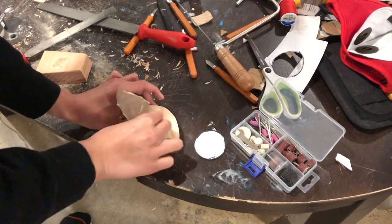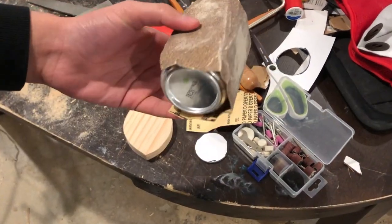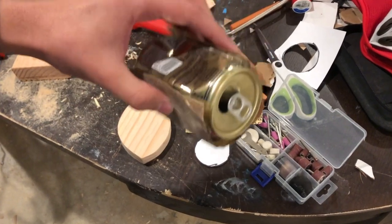Now we just have to sand down the rough edges from the Dremel with some sandpaper. I even wrapped sandpaper on a soda can just to use as a sanding block.